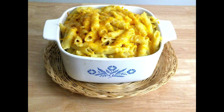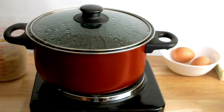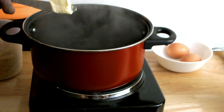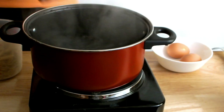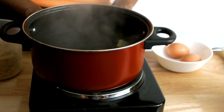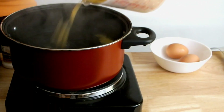Hi chefs, welcome back to Closed Kitchen! Today I will be making a quick mac and cheese recipe. I'm going to start by bringing four and a half cups of water to a boil on high heat. As my water is boiling, I'm adding a small amount of unsalted butter. Once the butter is melted, I'm adding three cups of pasta.